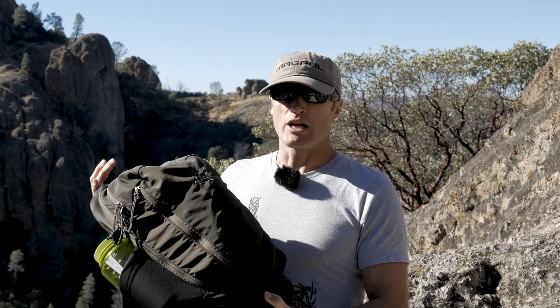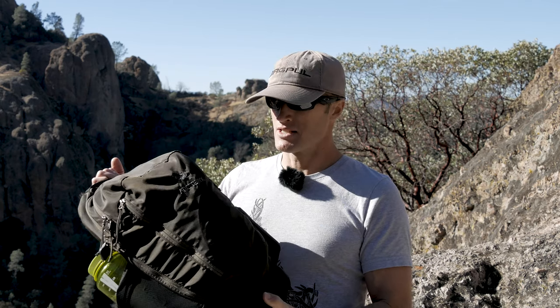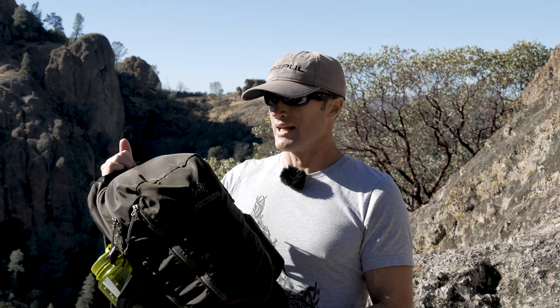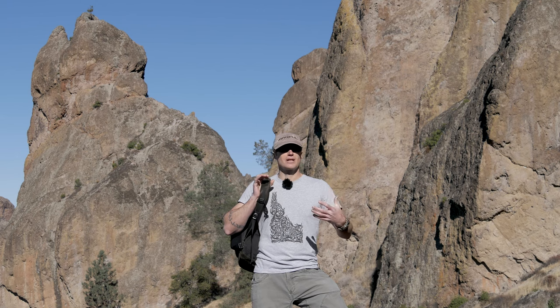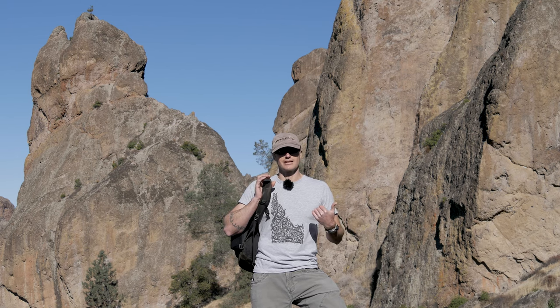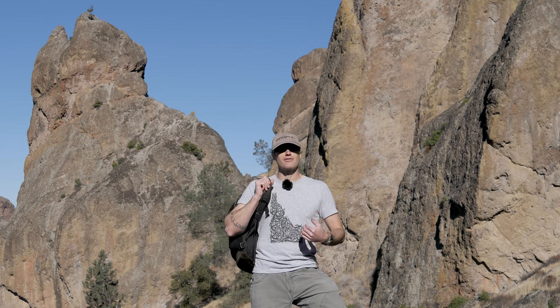Something to be said for this design is that generally manufacturers change it up every couple years — either because they want to design something better, or they just want something new to sell you. I've had this pack coming up on 10 years, still going strong, no zippers broken or anything like that. I've used it extensively traveling through airports and the design is unchanged, which definitely says something. If you're looking for a good travel pack, I highly recommend this Mantis by Arcteryx. And if you think it's going to do a good job as just a day hike pack, pick one up — they're awesome and you're going to have it for years.